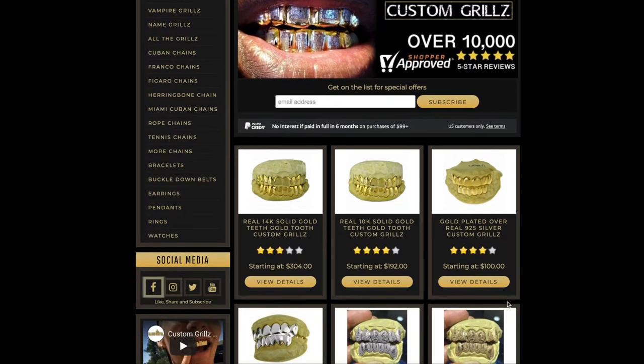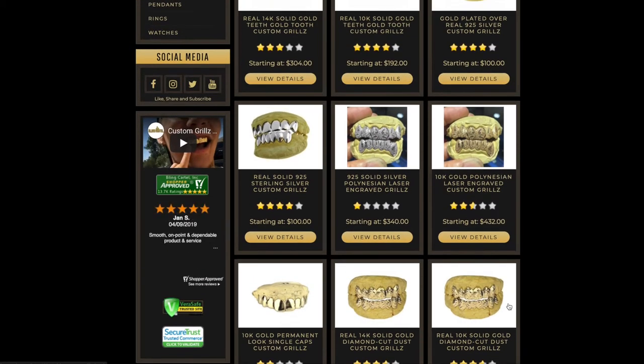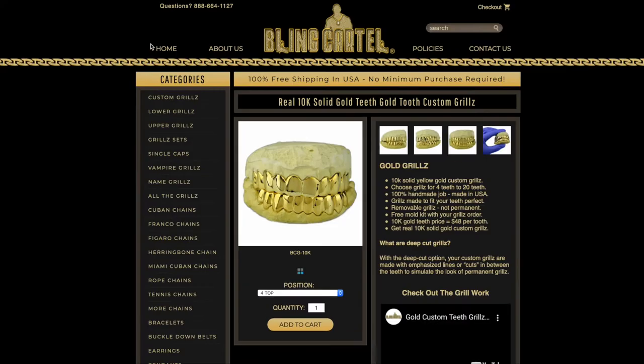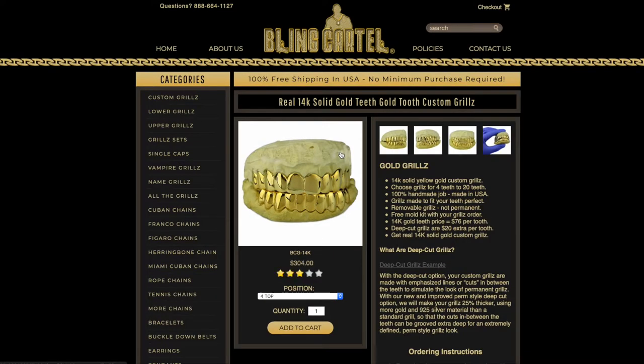Here we go — this is where we have all our custom grill options. We have 925 silver, and we also have 10k solid gold and 14k solid gold.